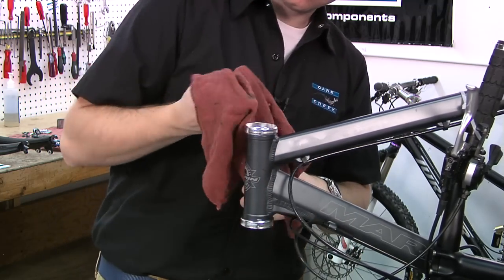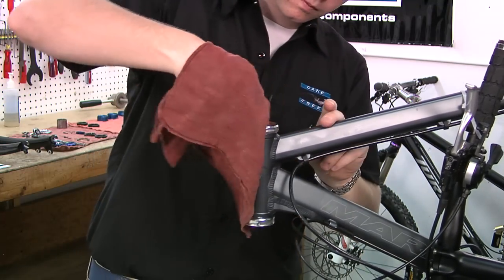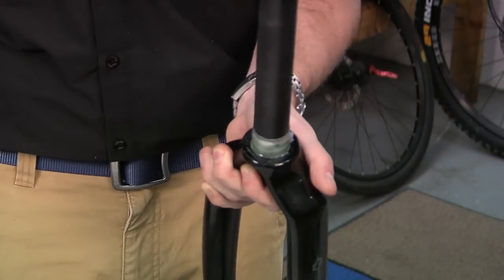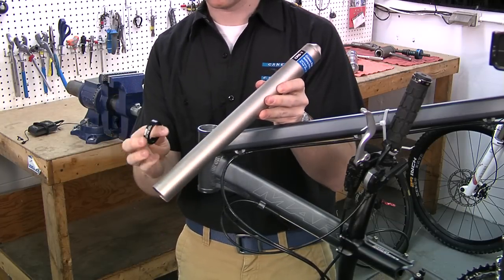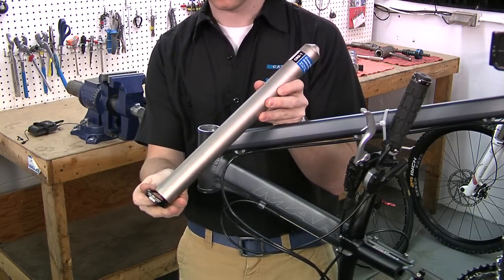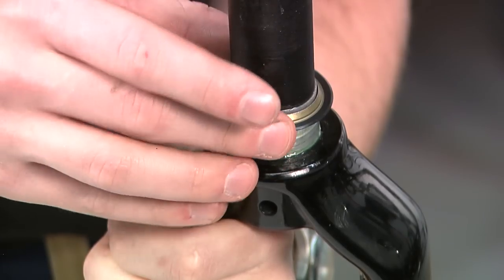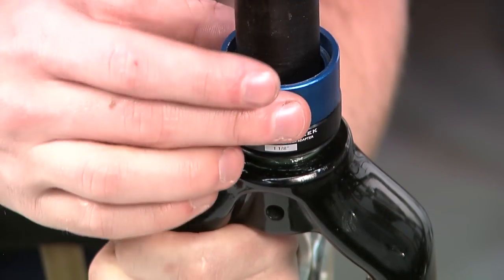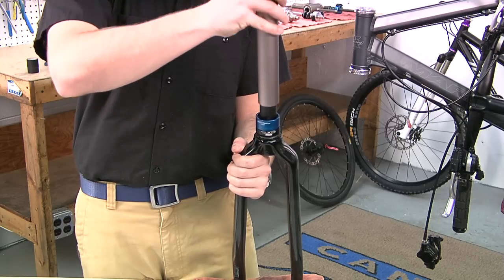With both cups installed, we are now ready to install the crown race on the fork. As with the cups, examine the way in which the crown race and tool mate. For example, slide the crown race over the steerer tube, then the installation adapter, and finally the crown race setting tool.